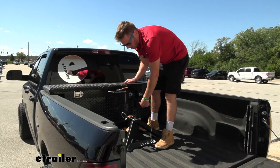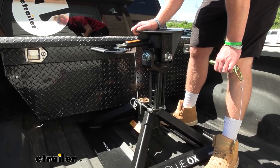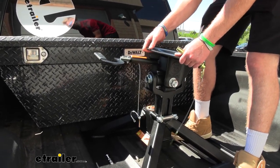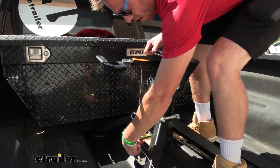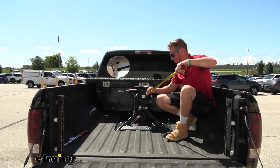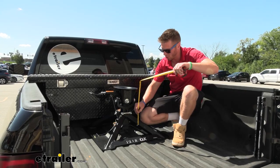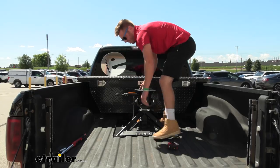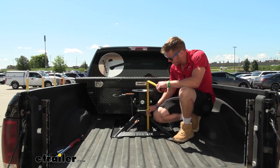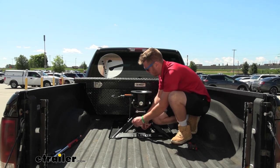Now we're ready to put the head assembly on there. Notice we have three different holes right here, spaced an inch apart — that's something you may want to mess with on the first initial setup for your rig. We're going to give you some measurements: from the bed of your truck to the start of our head, in the top position it's 19 inches, in the middle hole it's 18 inches, and in our lowest position it's 17 inches. Once we put that pin where we want it, we can take our little clip on the other side and fasten this down.